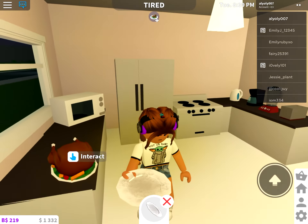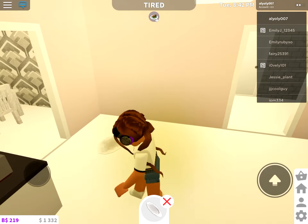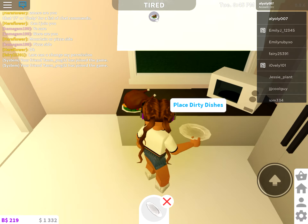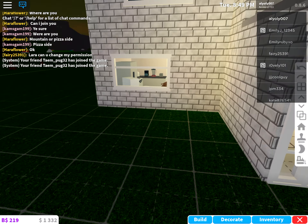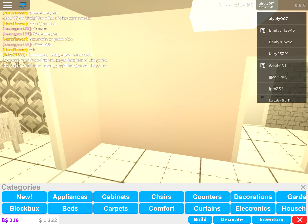Yum. Oh, we have dirty dishes now! Oh my god. I'm going to have to put this down and then get on gold mode and buy an additional washer or whatever. What are you doing? A video.